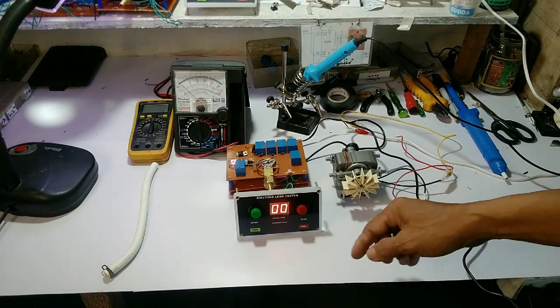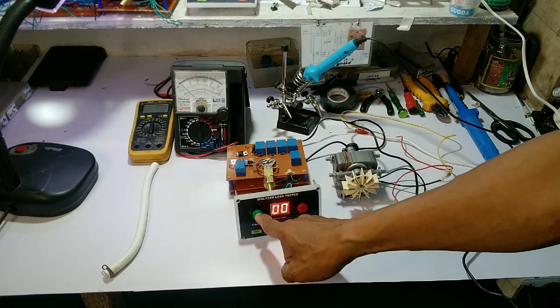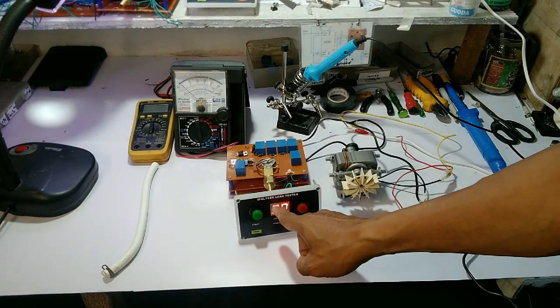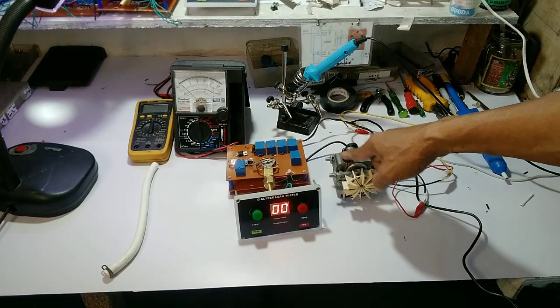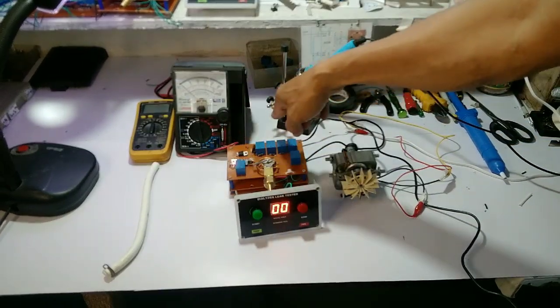Ito po ang actual na unit ng ating dialyzer leak tester. Makikita nyo po sa panel ay ang start button. At ayun, ang start button ay aandar po ang air pump. Iyon naman ang kabuo ng ating controller.